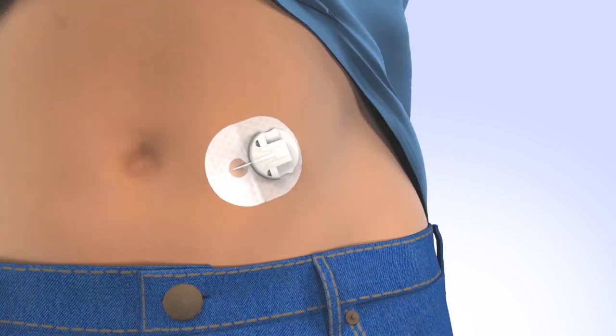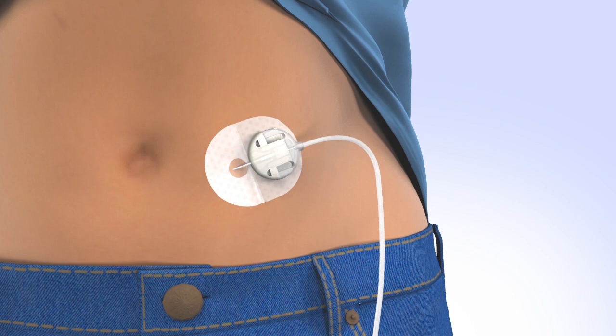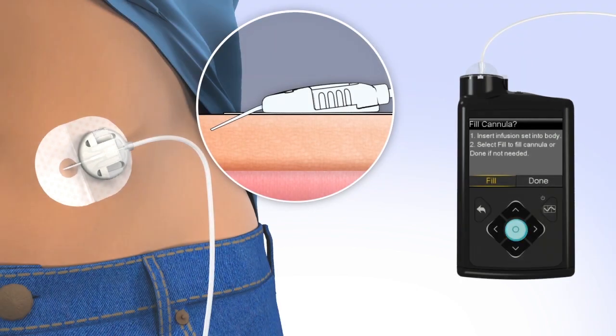Connect the infusion set tubing to the cannula housing by sliding the connector directly into the cannula housing until you hear an audible click. Now that the introducer needle is removed, the cannula is empty and will need to be filled with insulin. It takes 0.7 units to fill both the 13 and 17 mm cannula. To fill the cannula, select Fill. The Fill Cannula screen will appear with either dashes or the amount you previously used. To change the fill amount, press Select and use the arrows to scroll to the amount needed and press Select again. If the amount is correct, press down to Fill Now and press Select. The pump will begin to fill the cannula and display the amount.